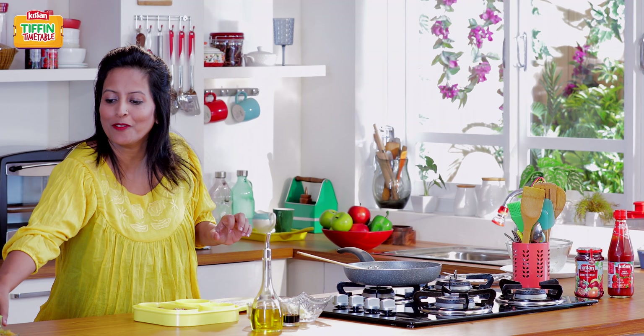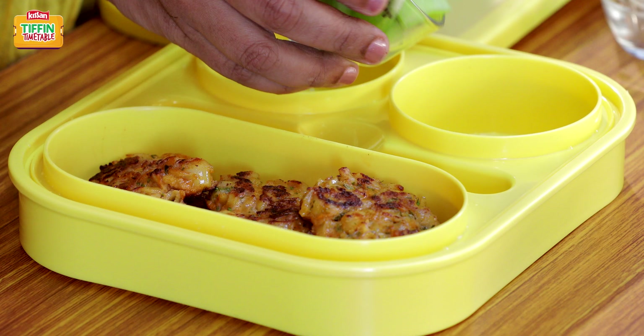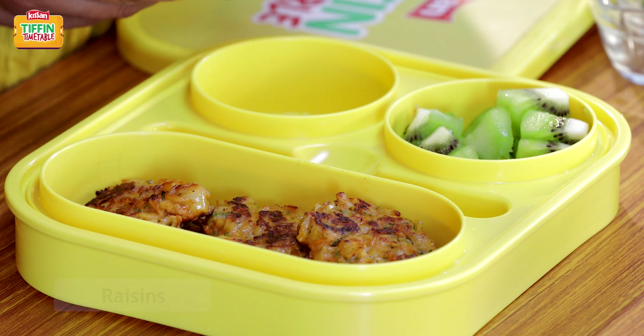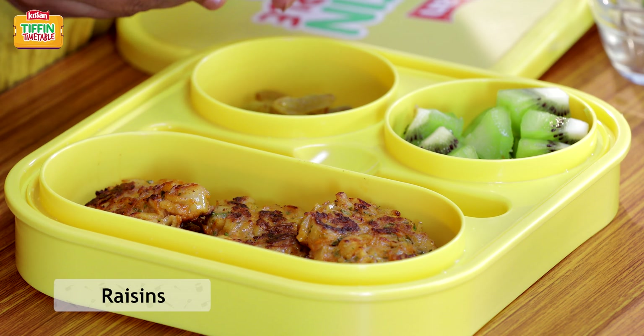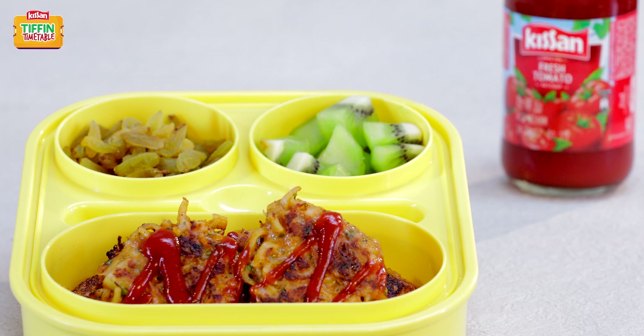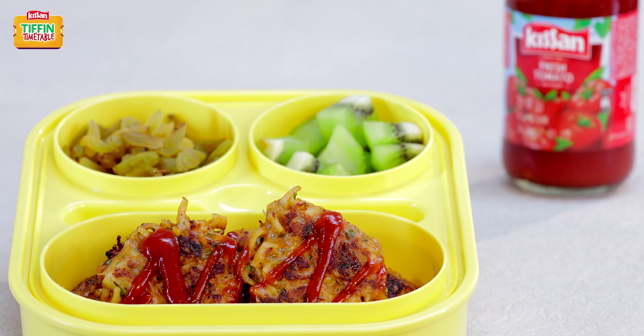I'm also going to pack some kiwi fruit and some raisins. I hope you liked this recipe. Don't forget to subscribe to India Food Network. Do like and share this recipe with your friends, because I'll be back tomorrow to show you how to make Hardin Naya Tiffin, Hardin Empty Tiffin.